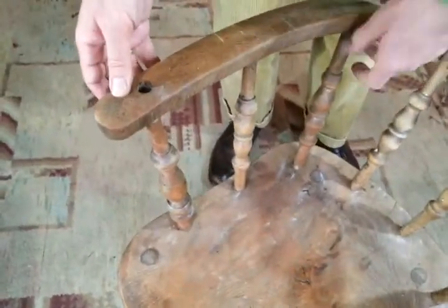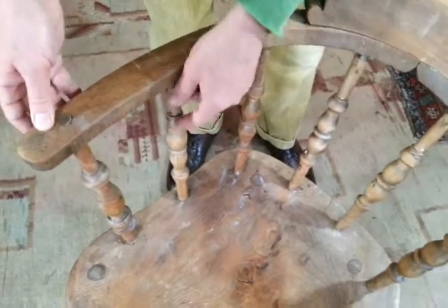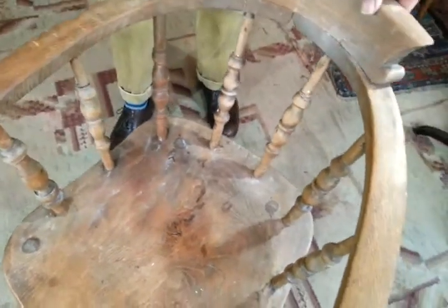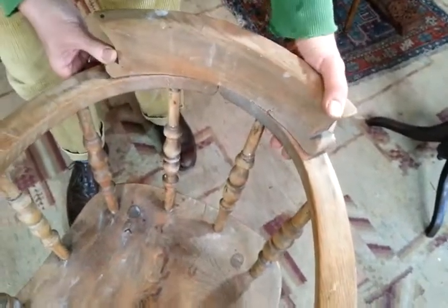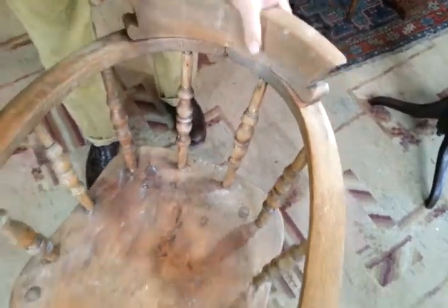This arm, as you can see, basically the spindles and this arm is loose. It needs sort of banging in and a bit of attention. This back rest here needs fixing and gluing and the whole thing needs tightening up.